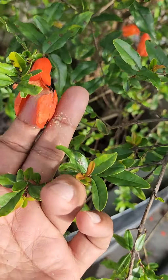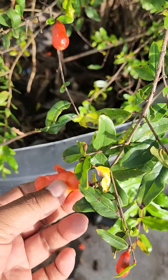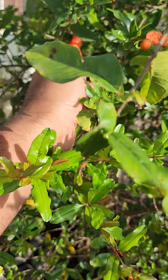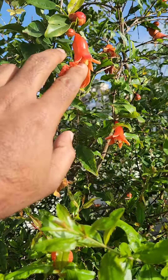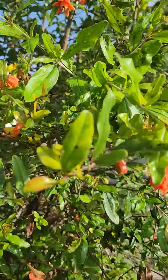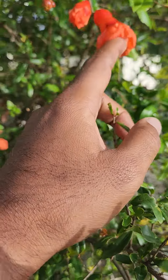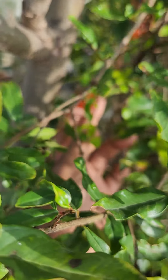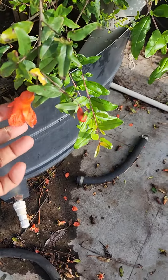Since there wasn't much luck so far, this year I noticed my sister trying it out — she's a biologist and has done botany, so she's more knowledgeable than me in this area. After seeing her do it, I thought it wouldn't be much use, but to my surprise I started seeing fruits come out. A couple of flowers slowly converted to fruit, and I realized that's the right technique.